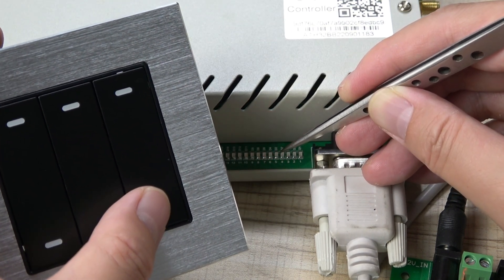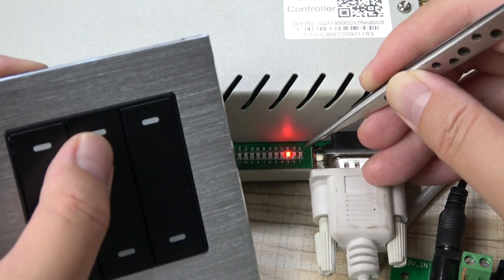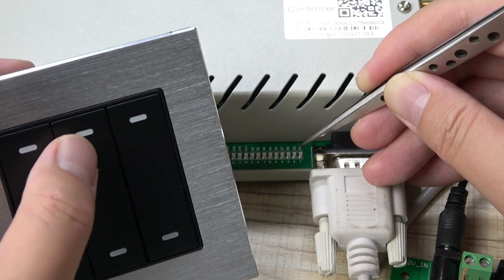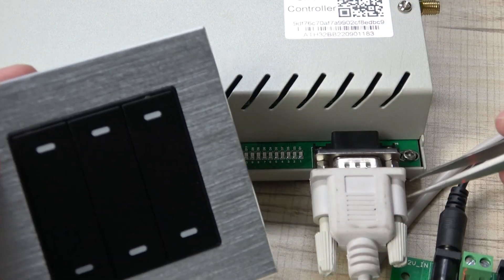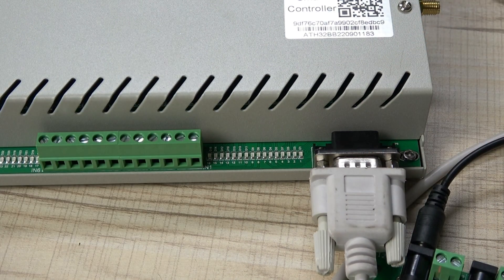Pressing relay six again turns it off. When switching between different channels, the currently active relay will auto off before the new relay turns on — press again and it will turn on and off accordingly. This interlock function will be very useful for curtain motors. Thanks for watching.